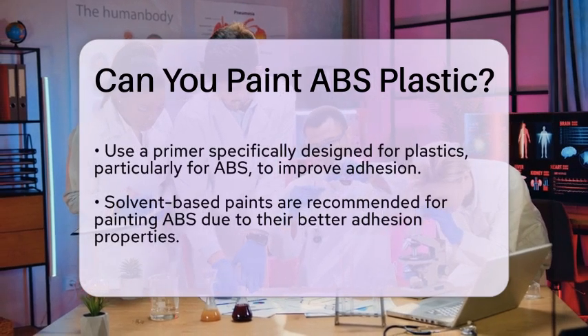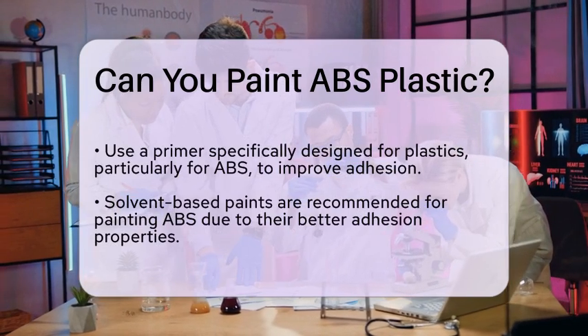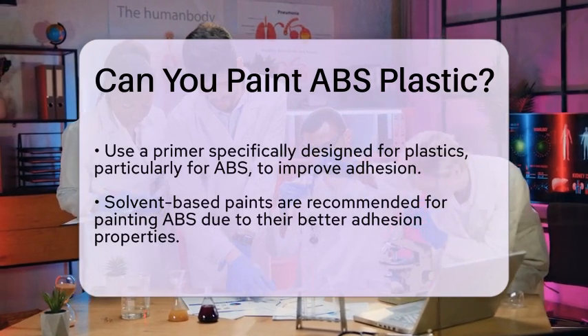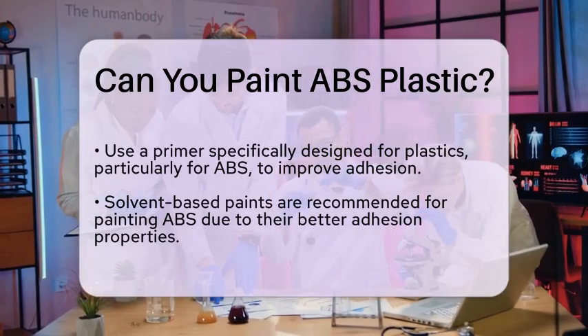When it comes to choosing paint, solvent-based paints are often recommended. They tend to wet the surface well and adhere better to ABS. Make sure to apply the paint in thin layers, allowing each layer to dry completely before adding another.